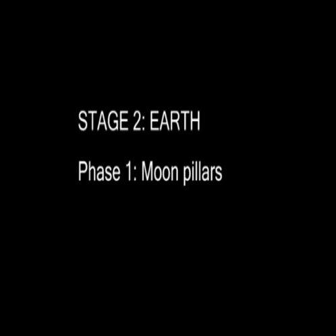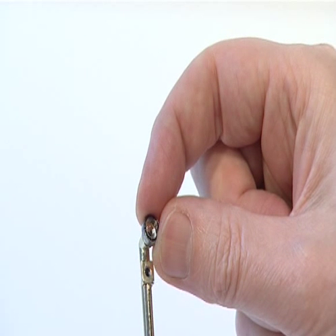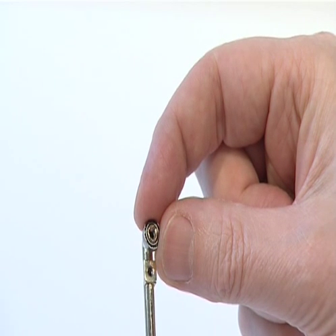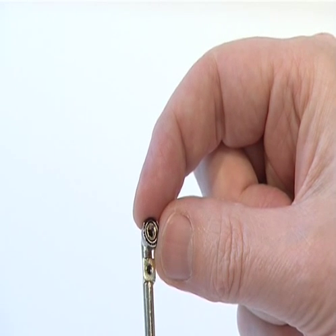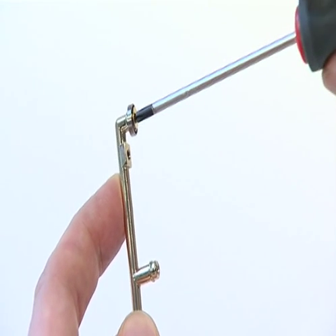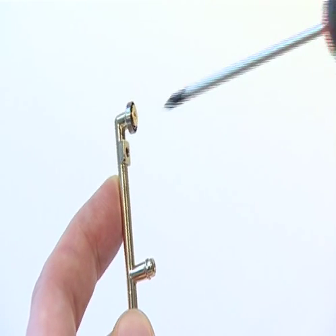Begin the first phase of Stage 2, the Moon, using parts supplied with Issue 8. Take one of the Moon Pillars and place one 8mm steel bearing over the upper threaded collar. Fix the bearing with one PWM3 crosshead collared screw.